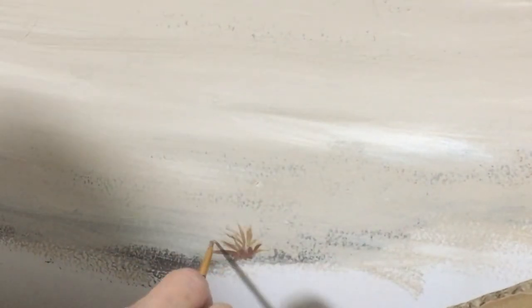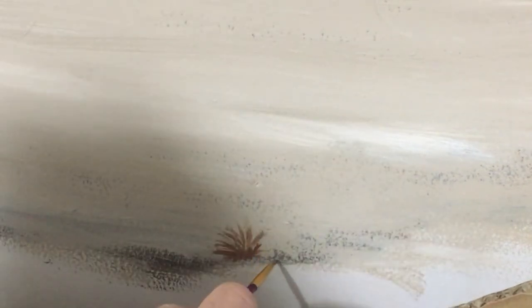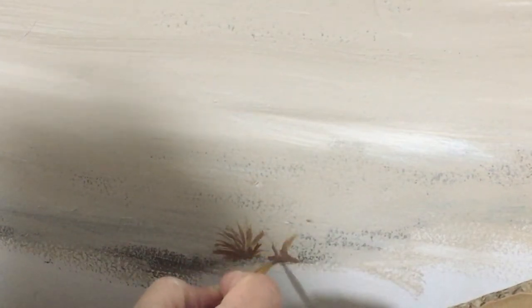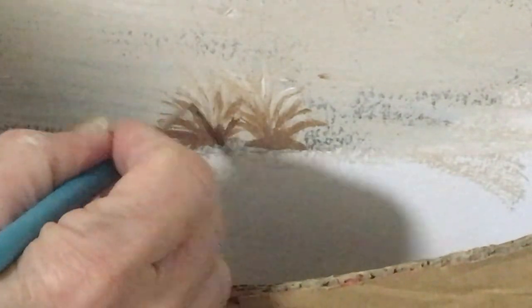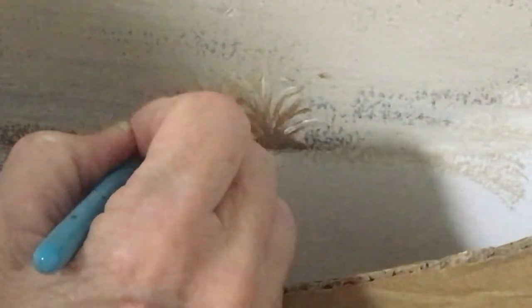Now we've got a mixture of burnt umber and cadmium yellow to give a slightly yellow hue. I'm just using a wee bit of white to add to the tips of the grass blades, starting at the middle and then fanning outward.